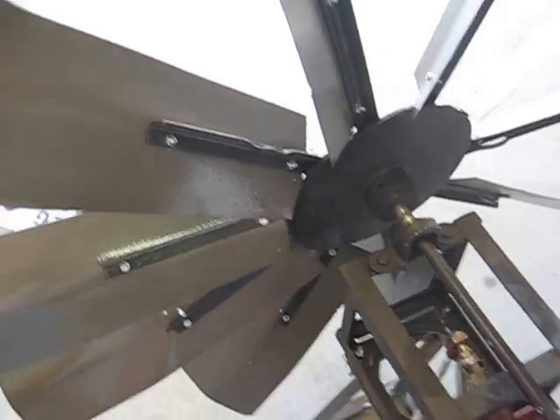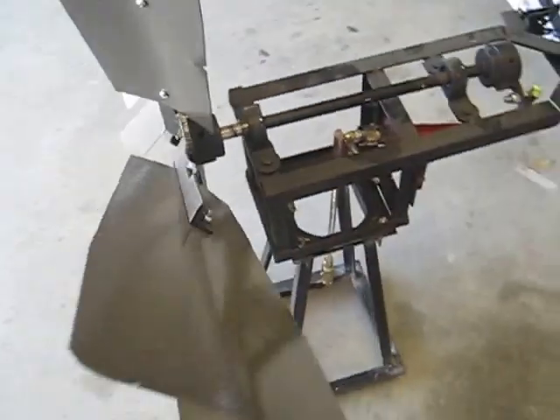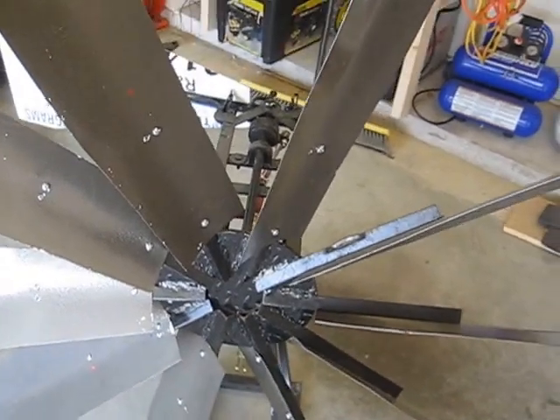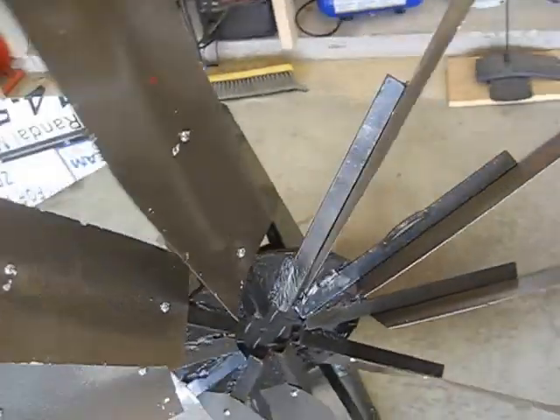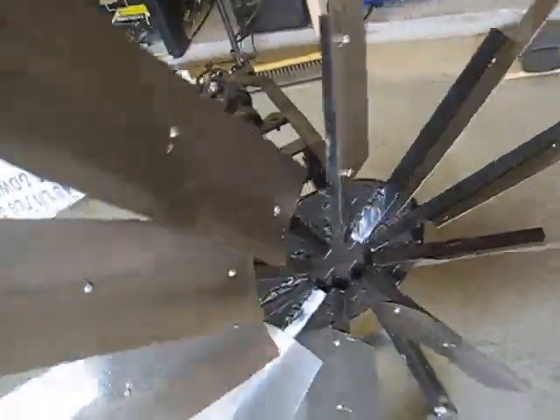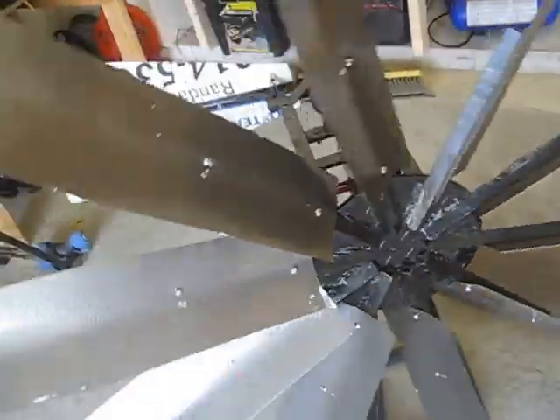As you can see, I've mounted the blade assembly onto the actuator. It doesn't take a whole lot of wind to get it to spin — it actually catches the wind pretty well.